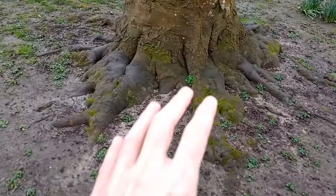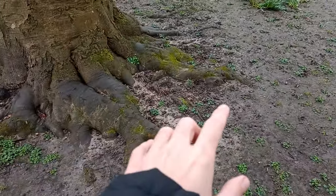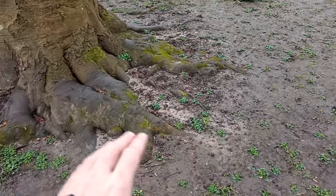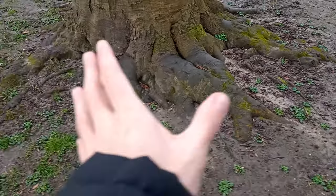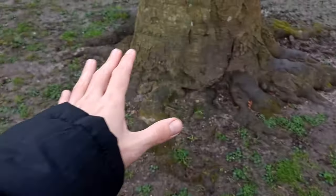I also want to show you this maple tree — I'm not entirely sure what kind of maple it is — but what an interesting root base. Fantastic roots coming off in all different directions, surrounding the trunk, with a nice radial root spread.